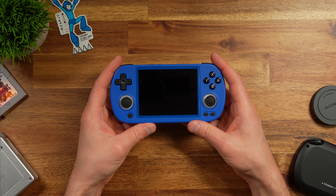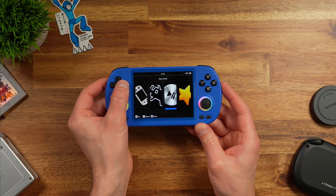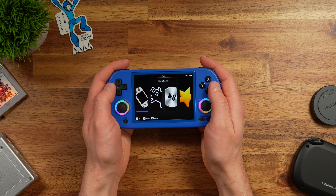Now that we've checked out the device, let's start it up and take a closer look. First impressions of the panel are pretty good — it looks pretty nice. By default, you have to click the volume button every single time you want to adjust the volume; you can't just hold it down. If you've used the Anbernic SP, this is identical.